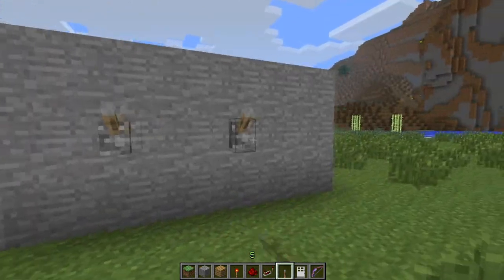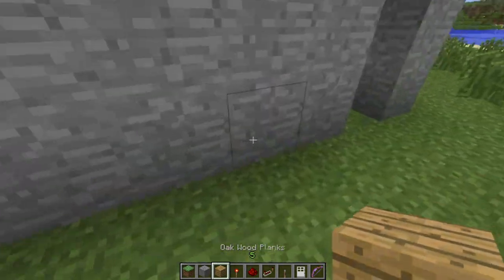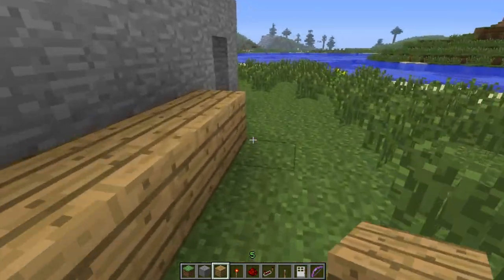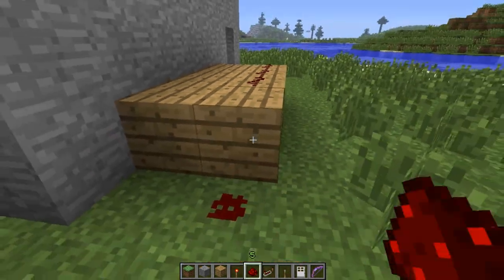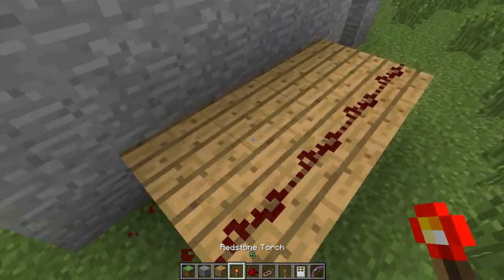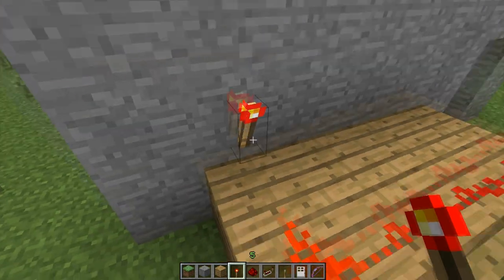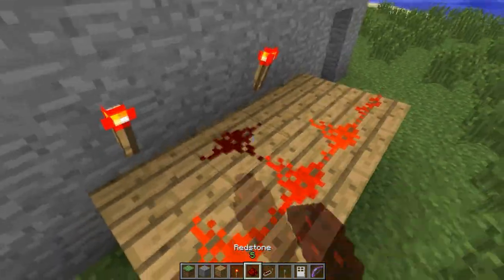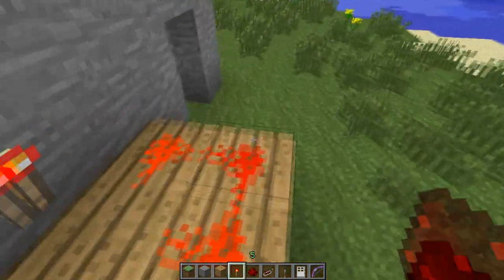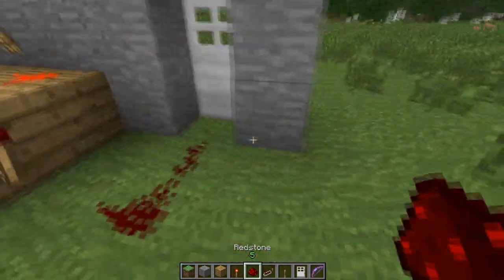So first place your levers wherever you want them, and then behind — this is where we get fancy. Place two layers of materials like this, and redstone on the second one. To set a combination with those levers, put a redstone torch behind any lever you want down, and for the remaining ones that you want up, place just regular redstone. Put a NOT gate at the end, and connect that to your door.